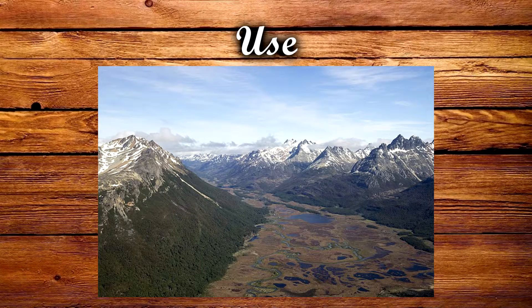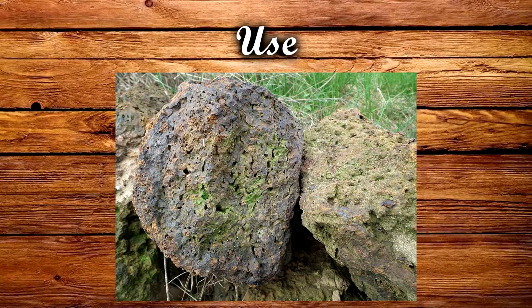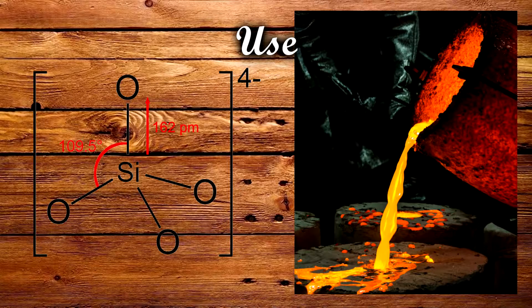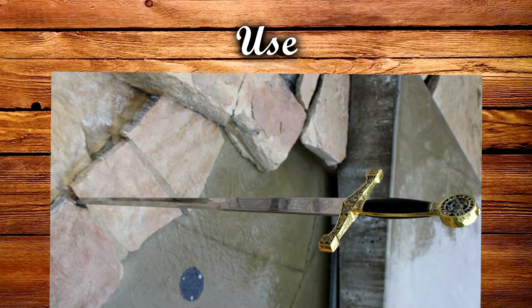Even after the advancement of the iron mines, bog ore remained important, particularly to the peasants who wanted to dabble in iron production. Iron made from bog ore will often contain small amounts of silicates, which can form a glassy coating that gives it some resistance to rusting.